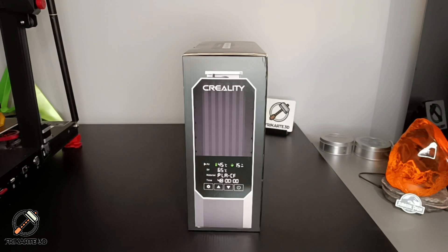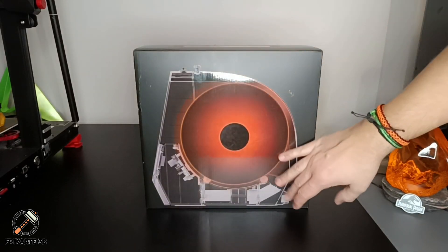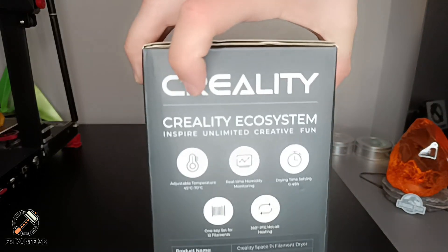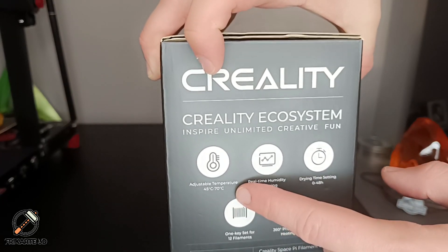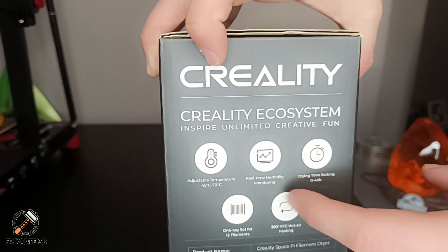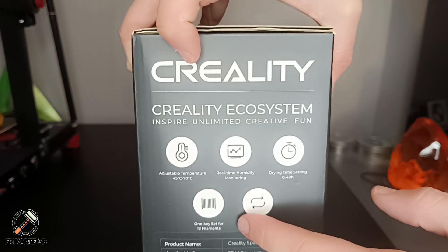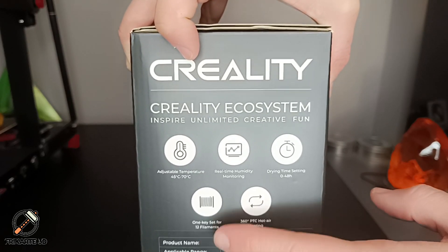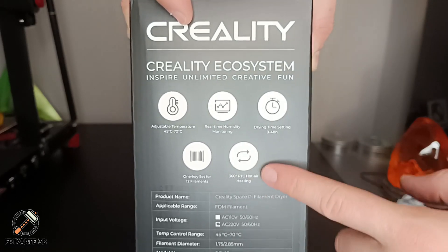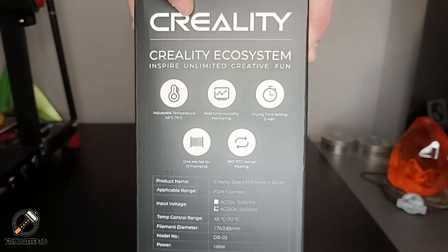First, let's check out the packaging. You can see the front view, the side view, and some specs. It has a stable temperature from 45 to 75 degrees, real-time humidity monitoring, drying time setting from 0 to 48 hours, presets for 12 filament types, and 360 PTC heater heating. It also lists specs for power, model number, and voltage.